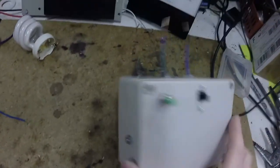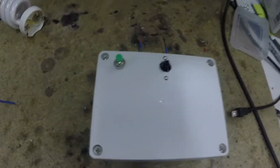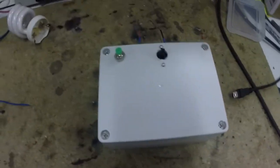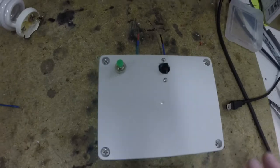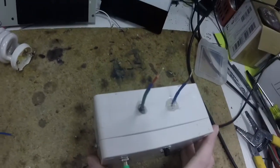Alright, so I've just built this. It's actually identical to one of the other circuits I've featured on my channel, but it was a few years ago. The only difference is I slightly modified it, not much, and then I put it in a box.